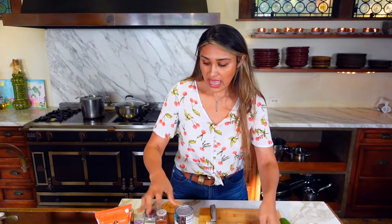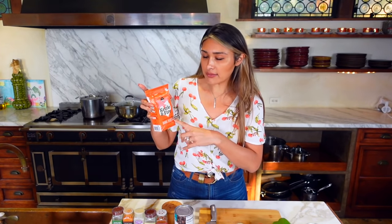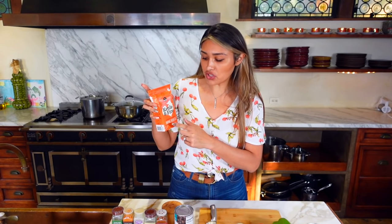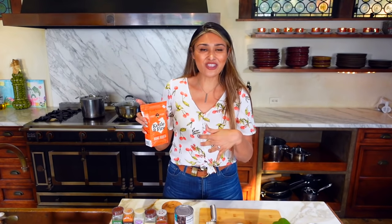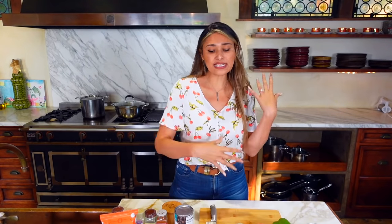For bone broth, you can of course make your own, but I'm kind of lazy when it comes to it and I love Kettle & Fire. I'm going to use the chicken bone broth because I ran out of beef, but you can use beef or any bone broth you want. That's only going to add collagen to your dish and make it super hearty and nutritious.